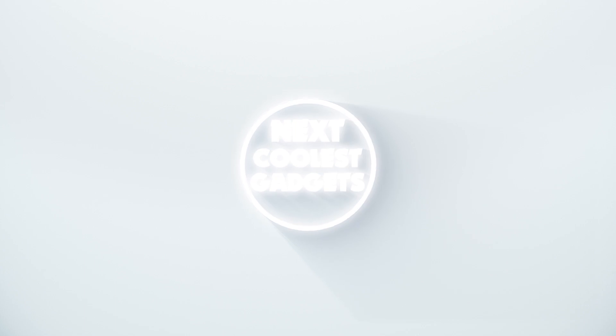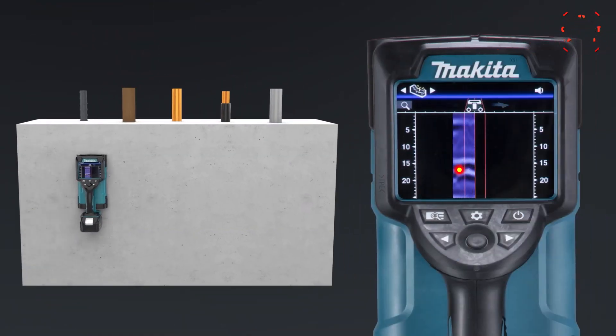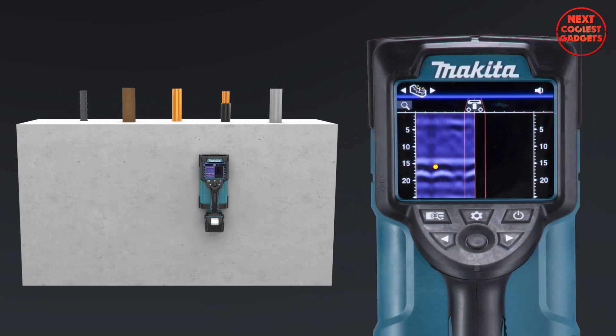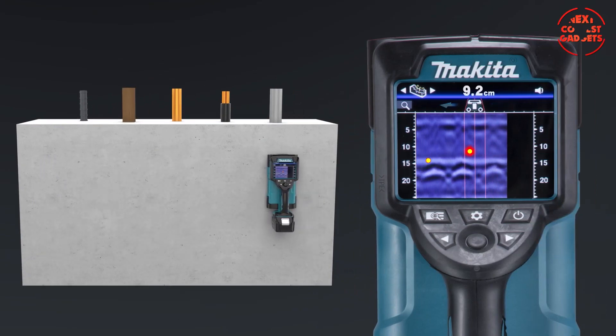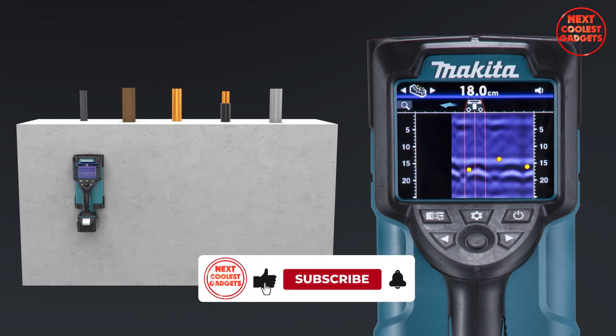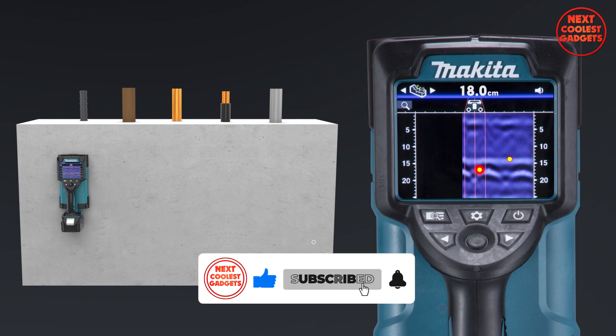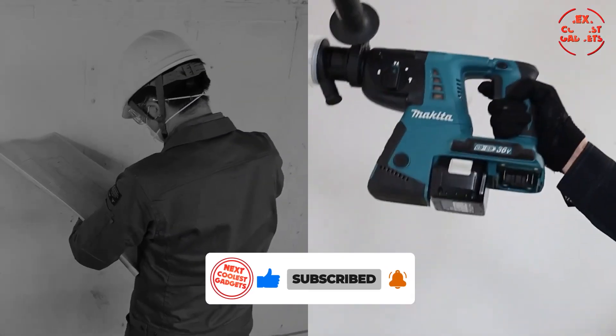Welcome back to Next Coolest Gadgets. Imagine a tool that can see through walls, revealing the hidden landscape behind. The DWD-181 employs cutting-edge radar technology, empowering you to detect objects with pinpoint accuracy, saving time and resources. No more trial and error, no more unnecessary holes.